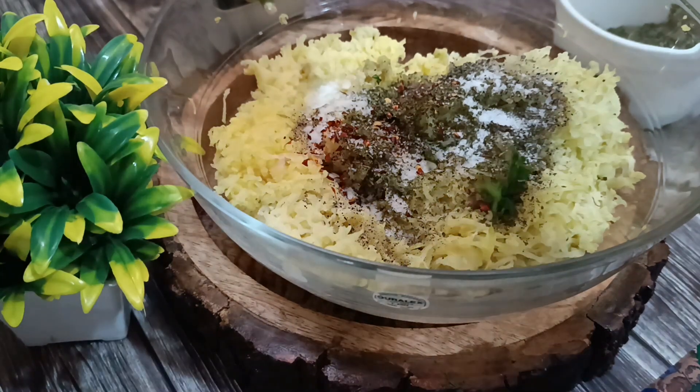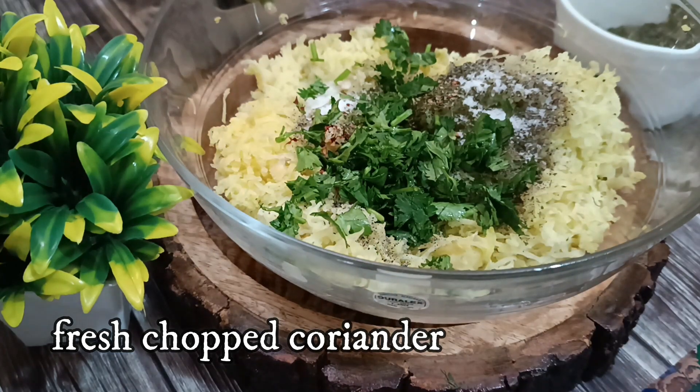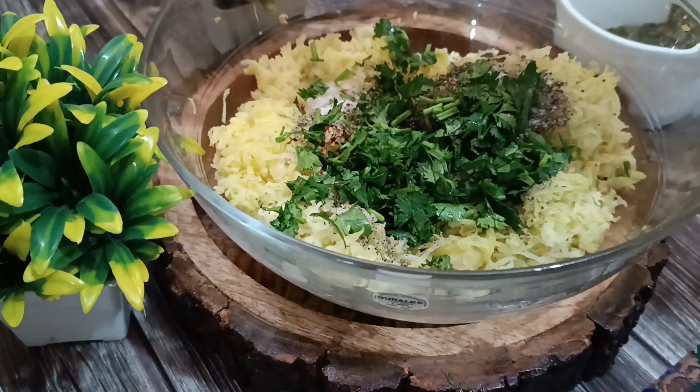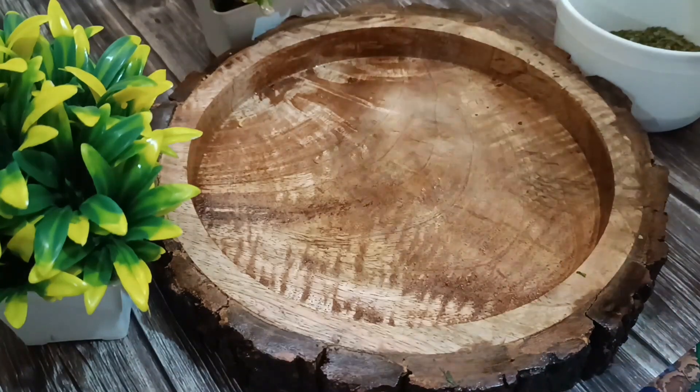Adding in some freshly chopped coriander leaves — a handful of that. You can add in any other ingredients if you wish, like chaat masala as well, but I'm keeping it plain and simple. Now I'm going to mix it well.